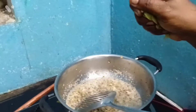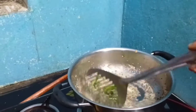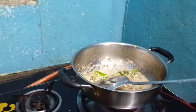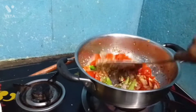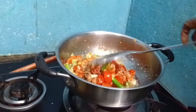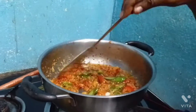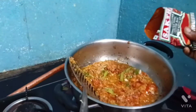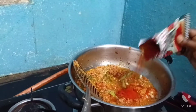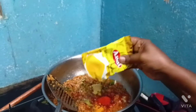Let's add the paste and make the paste. Mix it well. It's a good taste.